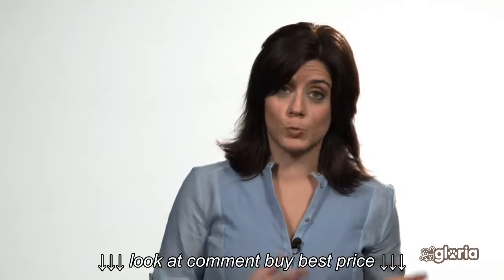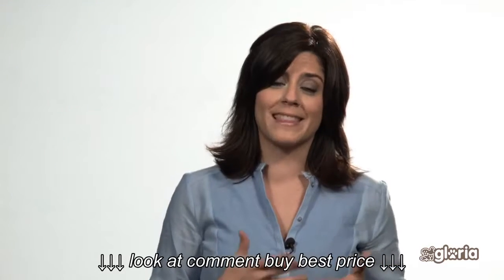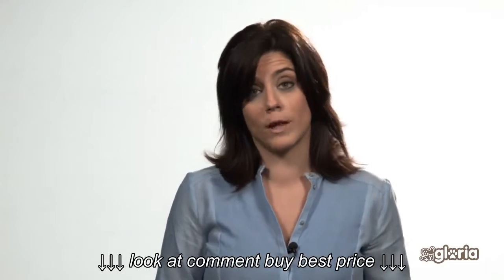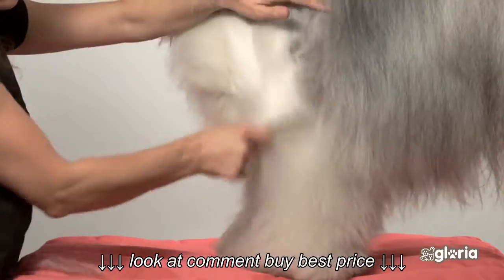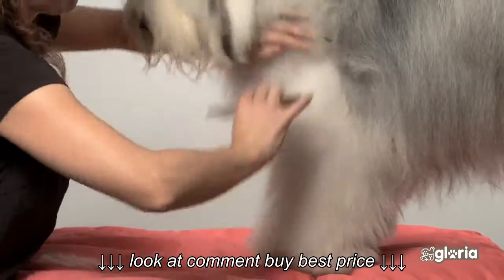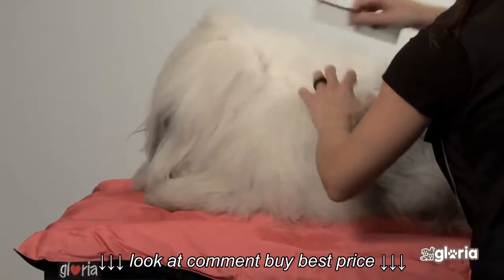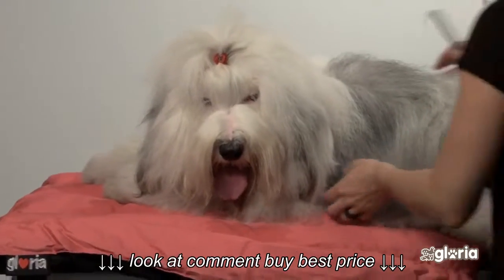The metal comb has two parts: one with separated pins for detangling and to create volume, and the other side has closer pins for combing. Always comb in the direction of the coat, combing the different layers starting from the root to the top of the hair. Remove dead hair from the comb.